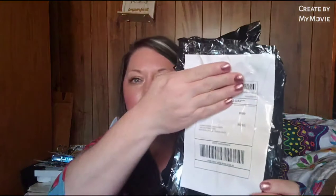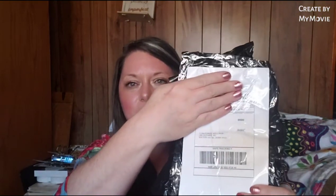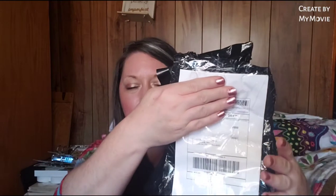I want to start off by covering up her address so it isn't showing. This is what the top of the box looks like - it comes wrapped in a trash bag with a label, and it's called pirate shipping. This is how we ship things back and forth to each other, and I'll link her video down below in my description box so y'all can check it out.